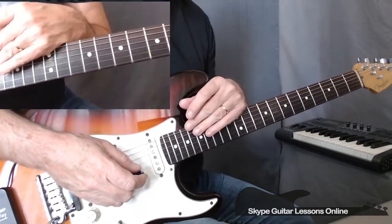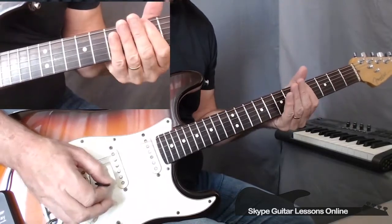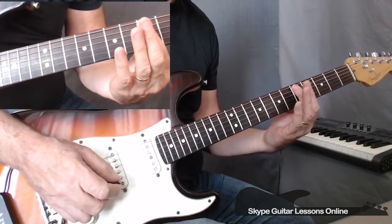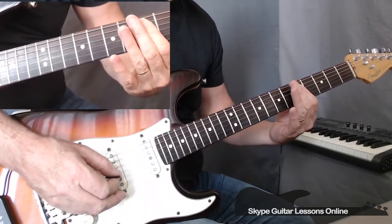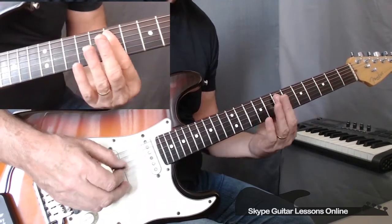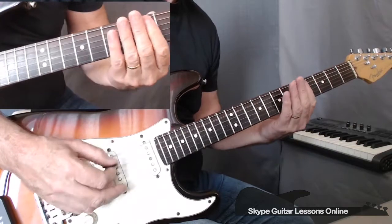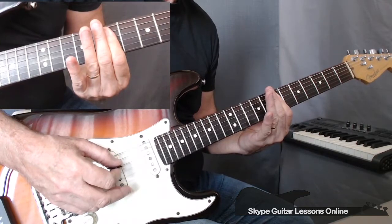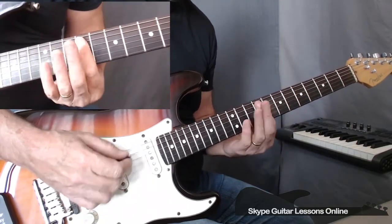Now, really the final bar before we get into the verse is just playing open string. To 5, across A, D and G. Back to open strings A, D and G. To 5. Open string again. Then we slide up and play 7, 7, 7 — we play that three times. So we get this. And then finally he goes into the actual song itself, finishing off in the 9, 9, 9.